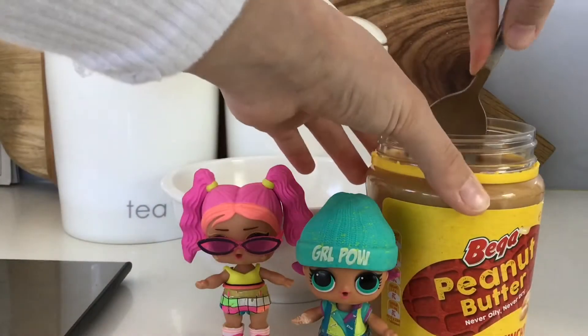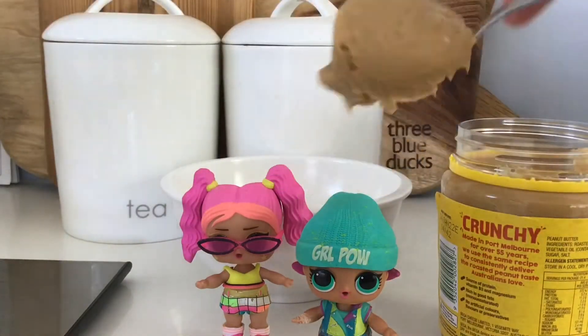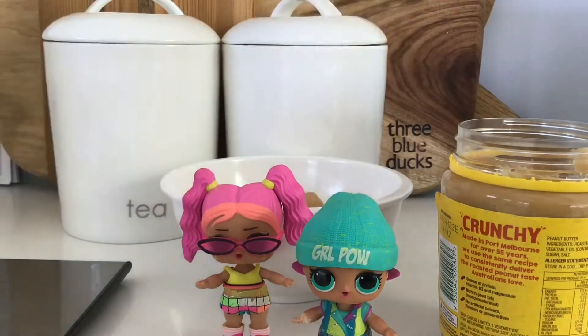Now we need to get a big scoop of peanut butter. It's so big! Look at that big scoop! And you just want to dump it in. There we go.